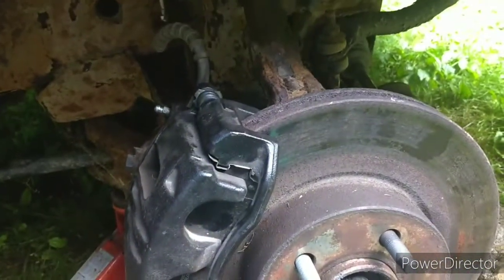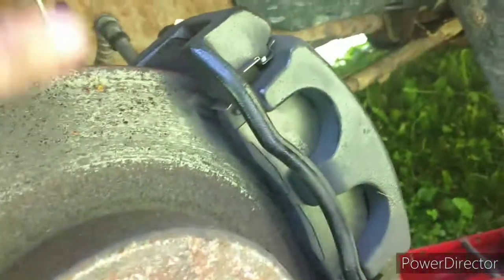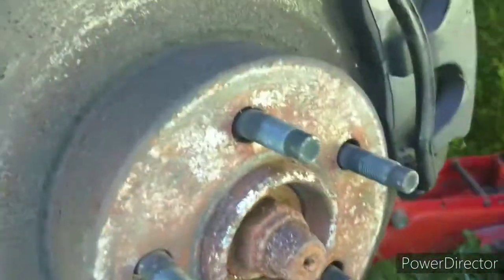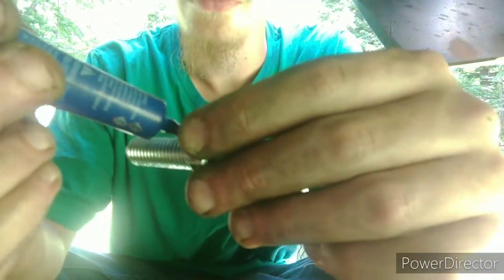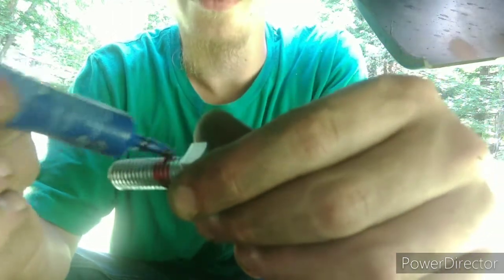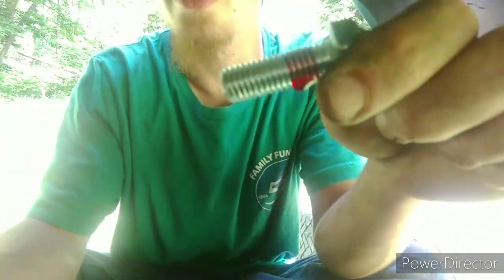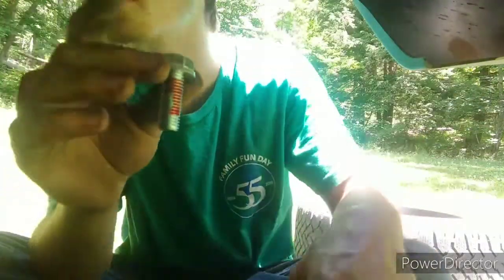This other side is going to be a whole lot easier since the top bolt is missing. I'll put the top one in first, then take out the bottom and replace it, instead of having both off at once. The rotor doesn't have to come off this side, so all I need to do is throw some thread locker on the bolt, put your washer on, and throw it in there. That's really all you need.